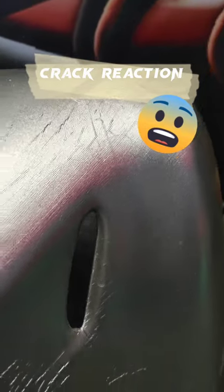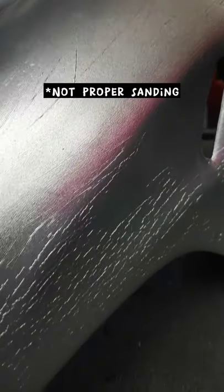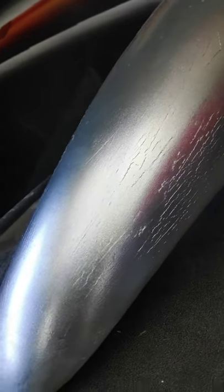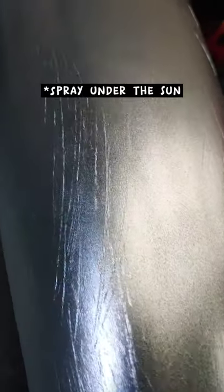We can see the crack reaction on the fender after we paint. It only occurs when the sanding is not correct because the other brand or the chemical is still there, so there was a reaction. Another one is spraying direct under the sun.